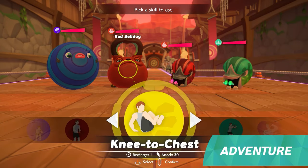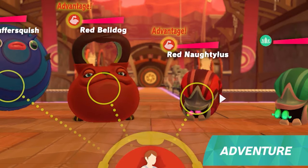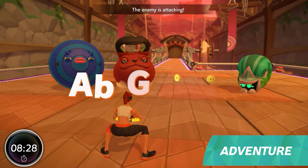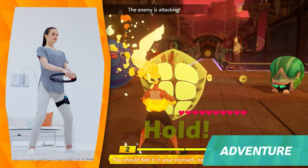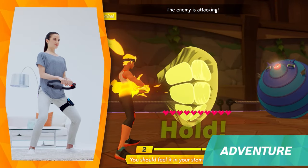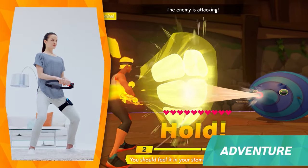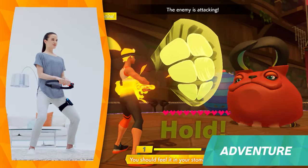If you use the same color Fit Skills as the enemy, you can inflict more damage. During the enemy's turn to attack, focus on your defence. Push the Ring-Con against your abs and bear the attack. If you use your abs enough, you can reduce the damage you take.